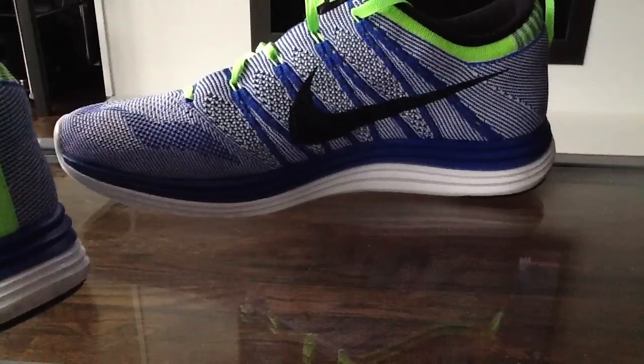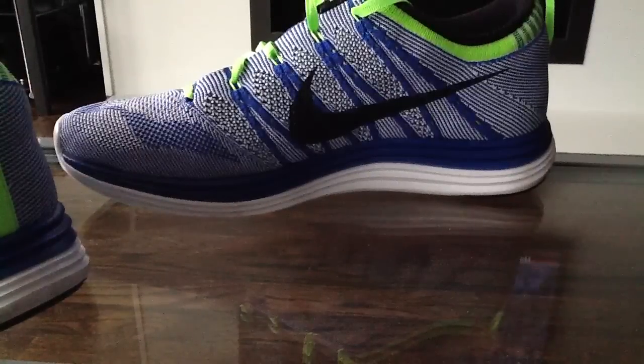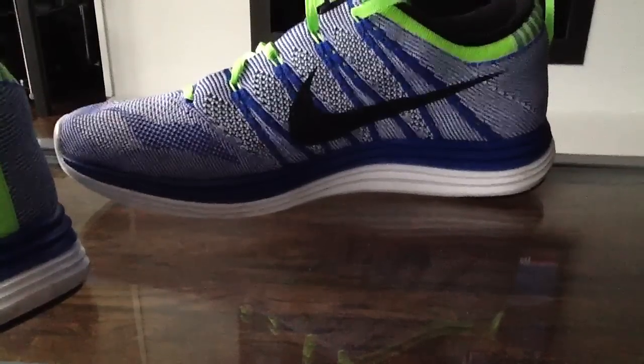What's going on YouTube? I know it's been a little while, but I just picked out some new running shoes and I wanted to give you a quick look at them. These are the Nike Flyknit Lunar One Plus shoes — that was the editor's choice for March of 2013 as far as running shoes go.